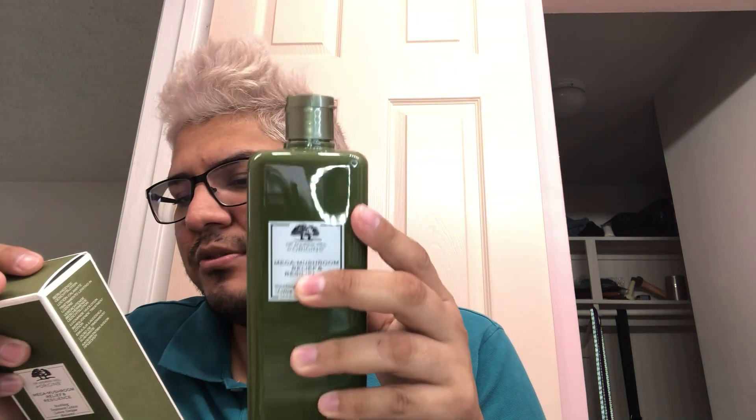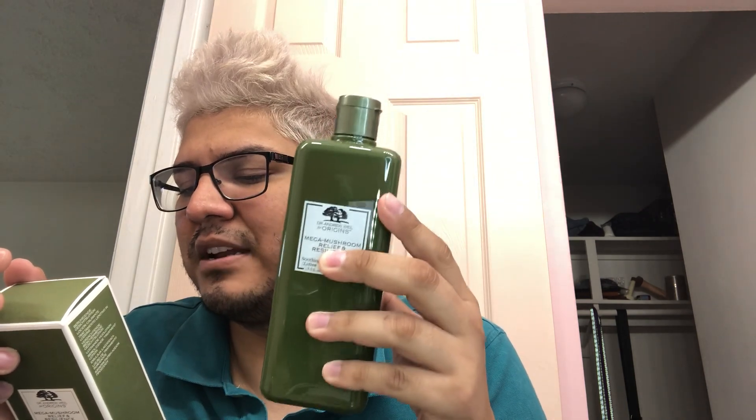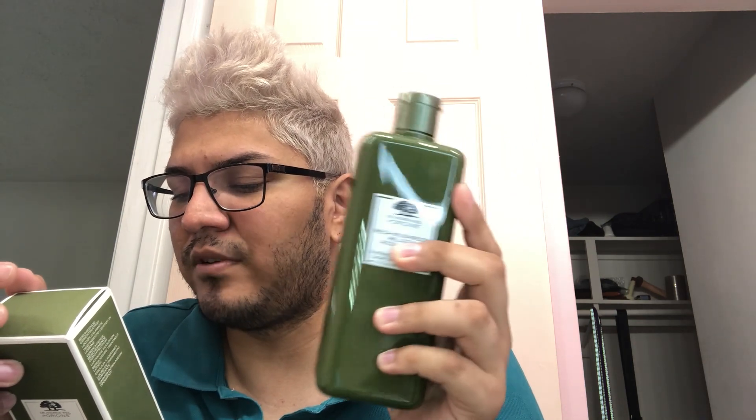I went ahead and got this full size — I think this is a jumbo size, 13.5 ounces, 400 milliliters. It says packaging from responsible sources, and it describes itself as a light refreshing treatment lotion with reishi mushroom, sea buckthorn, and fermented chaga that rapidly reduces visible redness and restores resilience. Skin looks and feels healthier, leaving sensitive skin calm, comfortable, and hydrated. It's also alcohol free, made in the USA, and once opened it's good for two years.